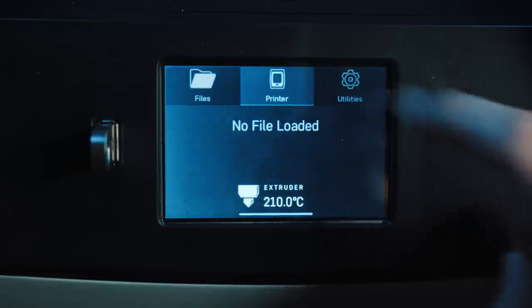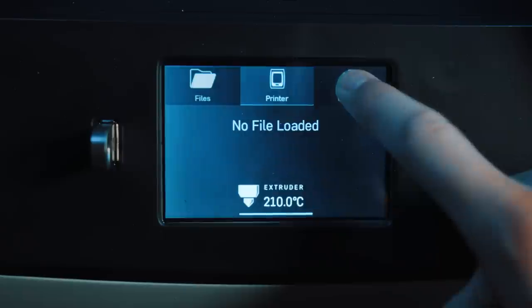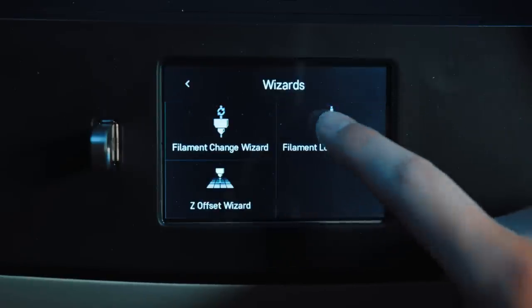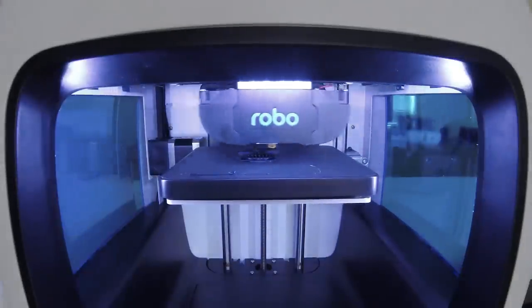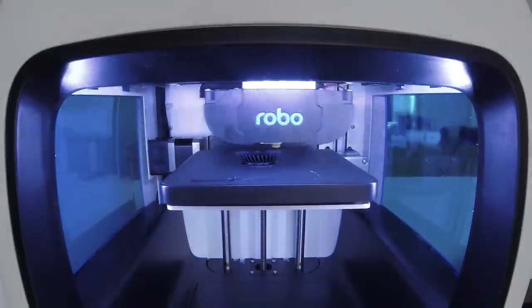We also noticed that the touch screen on the 3D printer was not very sensitive at all. It's really hard to press the buttons and you kind of have to use some force — nothing like a standard iPhone or Android touch screen. So I can't really see myself using the touch screen very often, maybe just to stop a print or start one if I'm too lazy to get on my computer. The good news is the web app is really easy to use and kind of makes up for how bad the touch screen is.